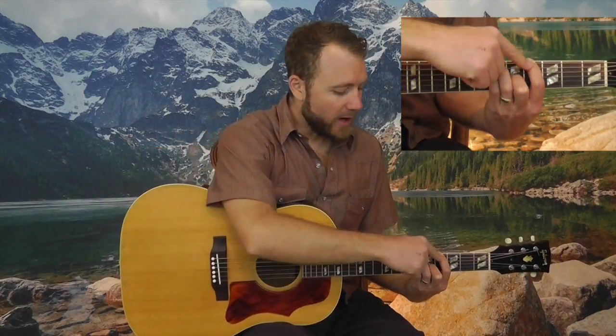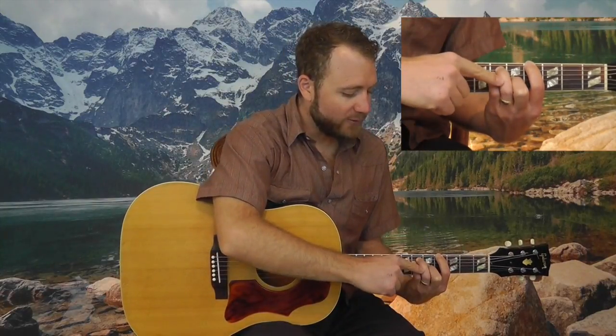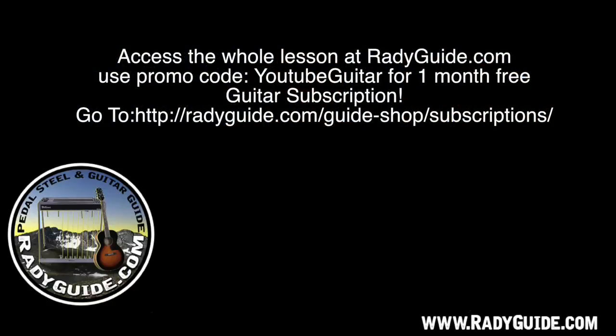This is a G sharp major seven. And this open B creates a minor third. So I'm grabbing my index on the fourth fret E string, ring finger on the sixth fret on the A string, pinky underneath that, middle finger on the fifth fret G string, and then I have this open B. I'm going to strum this chord, but I'm going to stop my pick on string two. And here I have this open B.